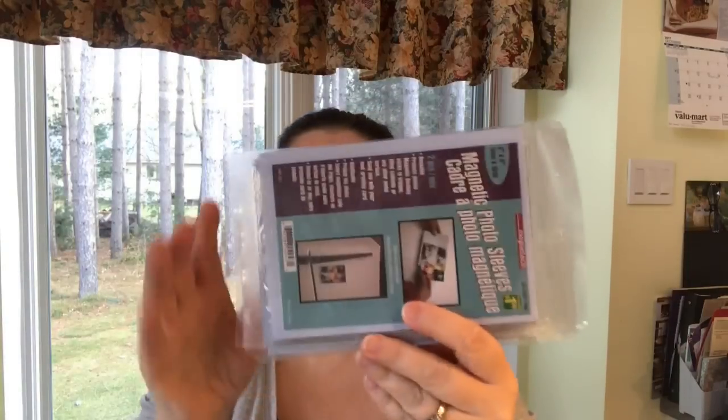I picked up a few of these small photo magnet sleeves. I'd purchased some years ago to store photographs on the refrigerator, then repurposed them for storing magnetic metal dies. I like to store single small dies on these and stack them in a photo box for organizing. These are four by six inches and are a dollar twenty-five a piece.